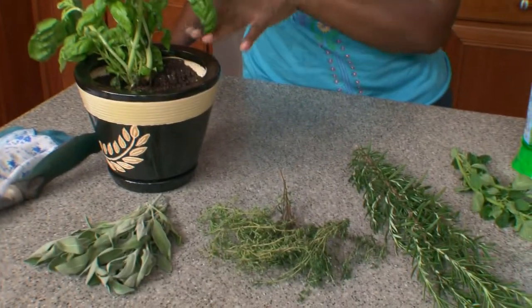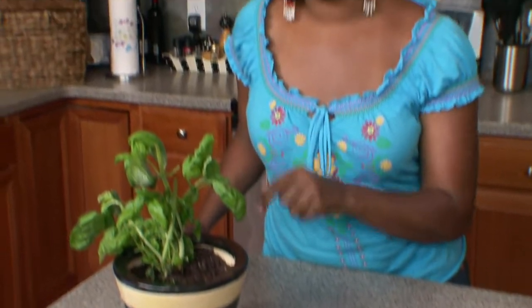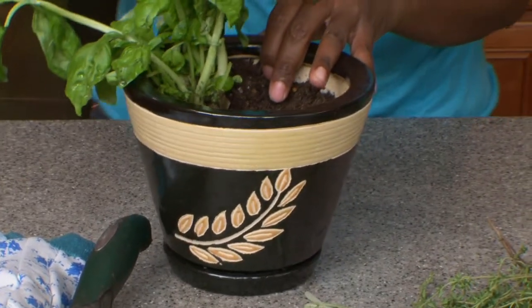I recommend using a ceramic pot, which holds more moisture and has a drainage hole. Fill it with fertilized potting soil two inches from the top, and then insert your herbs.